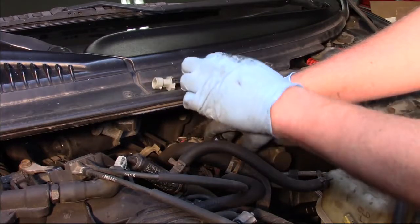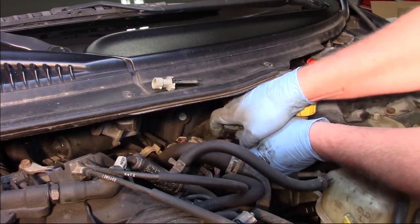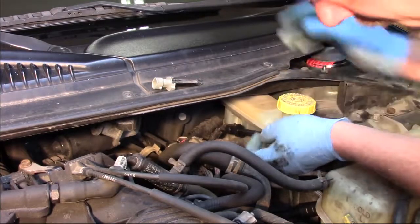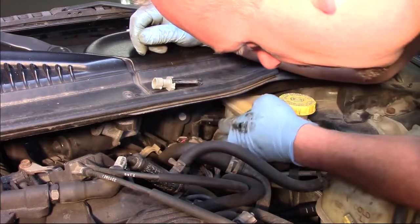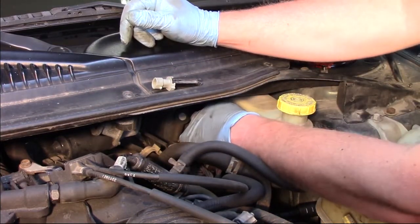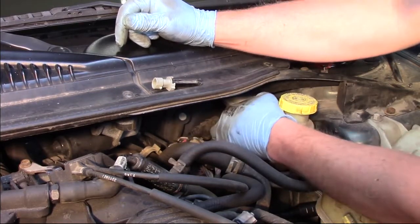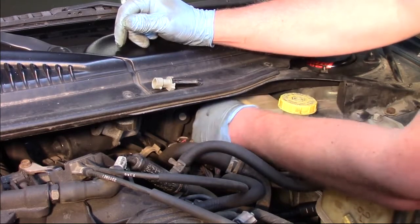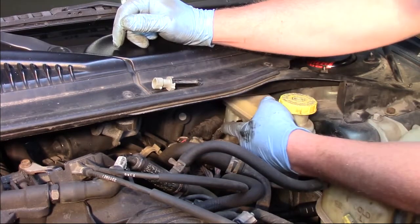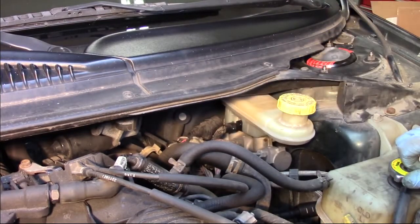I can disconnect my old one — it might even be easier to connect my new one and plug it into place. I'm going to have to go back over here, align it with the hole, clip it in until it feels good and locked in, give it a couple of pulls to make sure it's engaged properly. And just like that, we've gone ahead and replaced the fluid level sensor here on this master cylinder on the 2001 Dodge Intrepid.